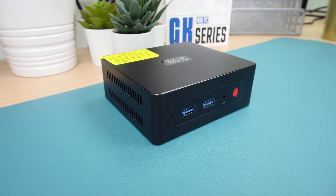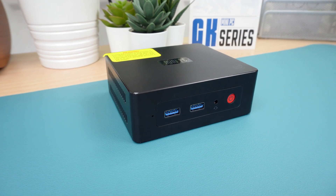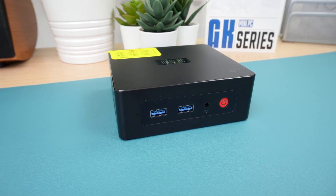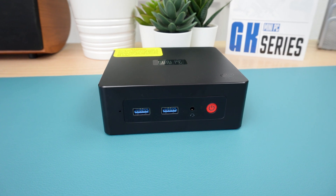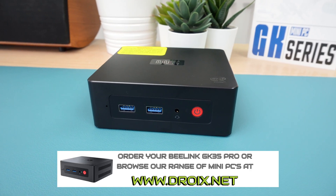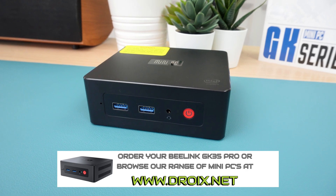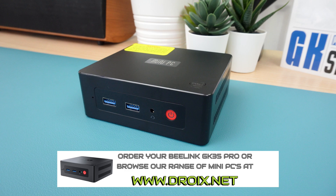Benefits also include low energy consumption which saves on energy bills and the environment, and of course it is space saving and lightweight — taking up less space on your desktop and easily portable if needed. You can learn more and buy the Beelink GK35 Pro on our stores at droix.co.uk for UK orders and droix.net for international orders.